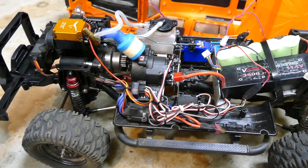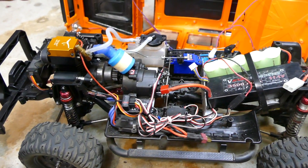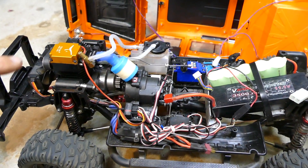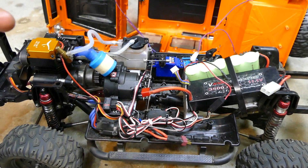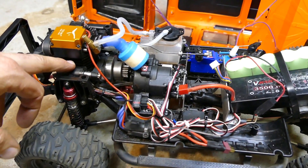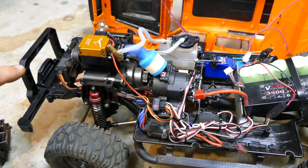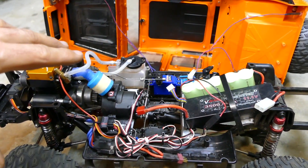The fuel I run is 20% with a 16% synthetic and caster mixture — I think it's 10% synthetic and 6% caster. The run time I get out of that tank is around 10 to 15 minutes, depending on how hard you thrash it and how rich or lean it is. The temperature measured midway on the block is around 140 to 160 degrees Fahrenheit. The interior — I can't fit that in there.